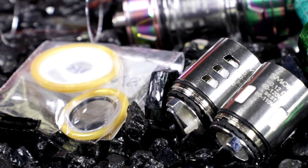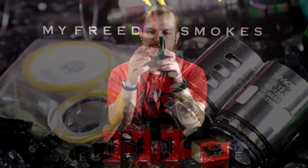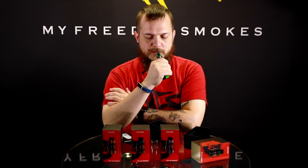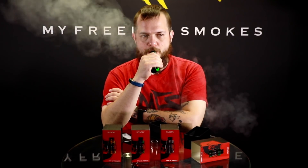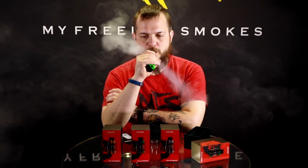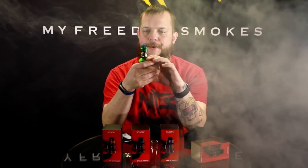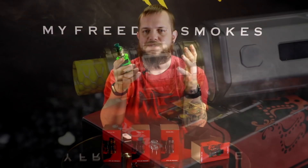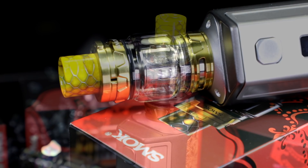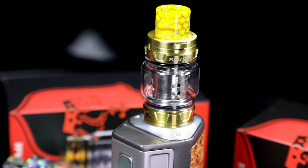I've had a couple vapes on this thing — it's the 0.4 ohm coil running at 50 watts right now. It's got some good flavor to it. These Smok tanks have been known really well for their vapor production, and you're still getting a lot of good flavor here. I'm really enjoying this tank.